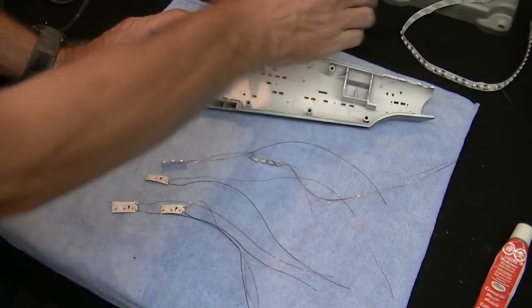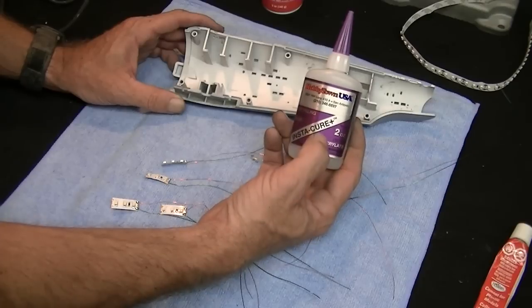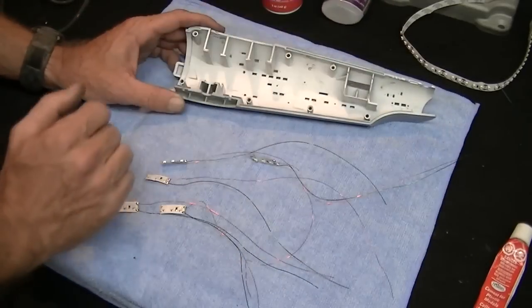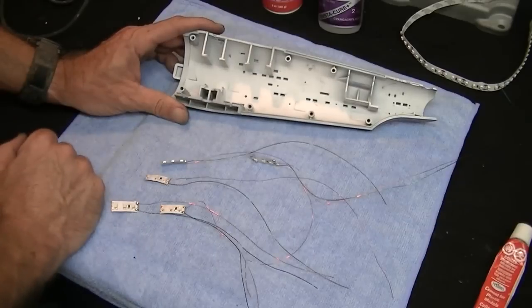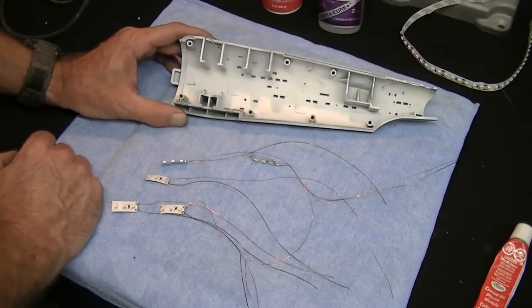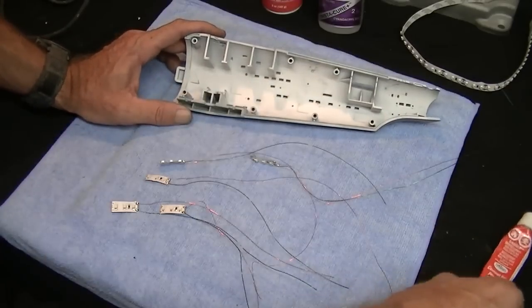CA glue on a resin model kit is a different story - resin is made of a completely different material and most resin kit manufacturers recommend CA glue to glue their models together. When I built that three-foot D7 cruiser from Atomic City Models and glued it together with CA, you're not going to get it apart either - it actually penetrates and bonds the resin together strongly. Just like styrene glue works for styrene, CA works for resin.